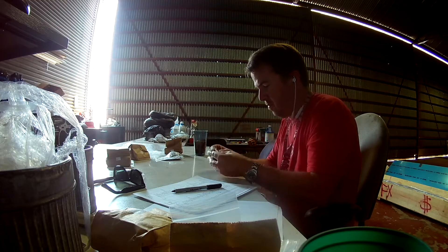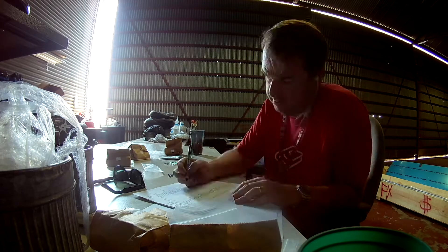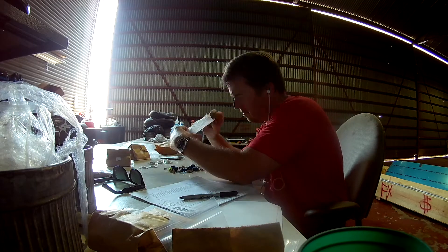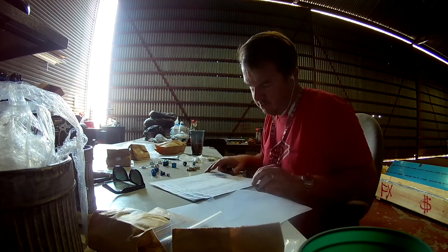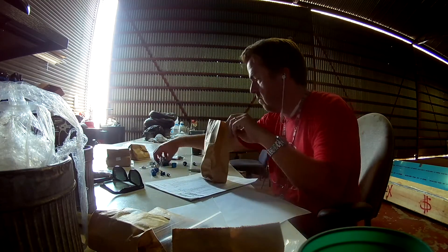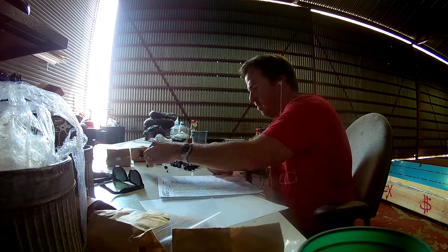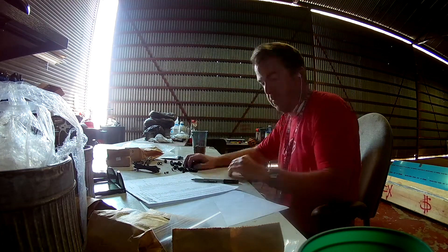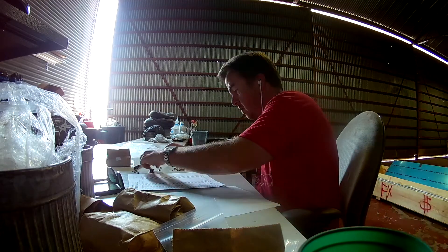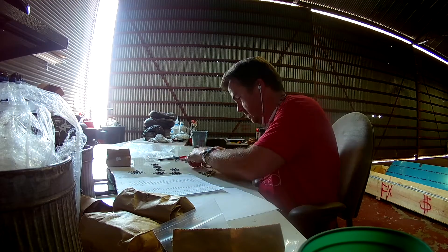Hi everybody, continuing to do inventory on the wing equipment. This is just for the first half, finishing up counting all of the hardware. This bag contains the 255 pop rivets, so I decided to just weigh those out since it's only one piece in one bag. Here you can see me sorting everything out in the tins.